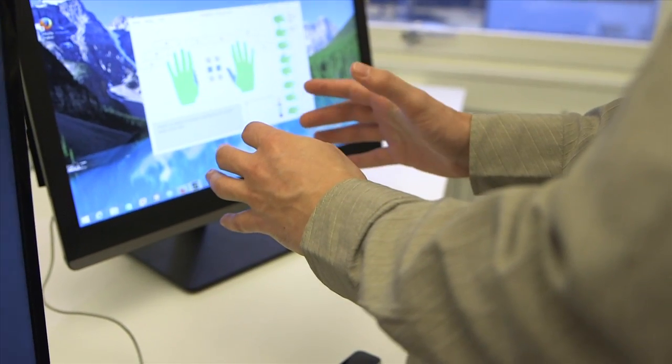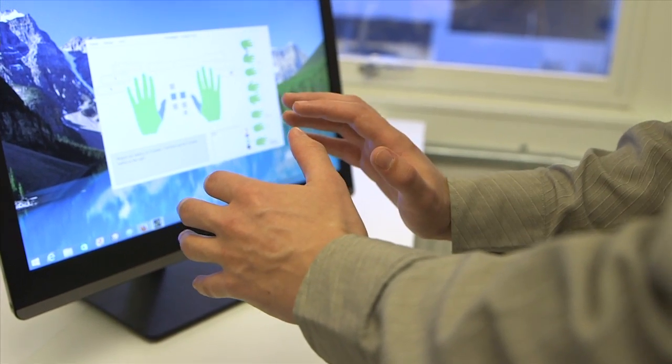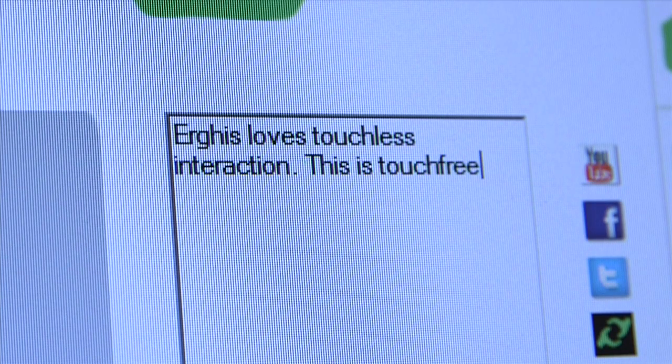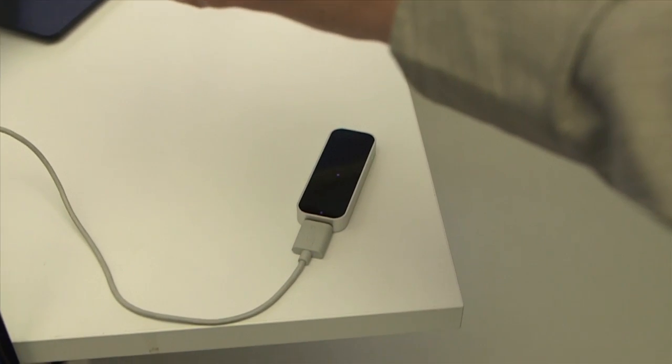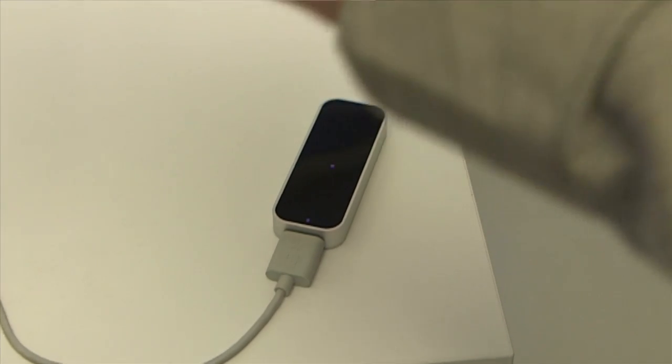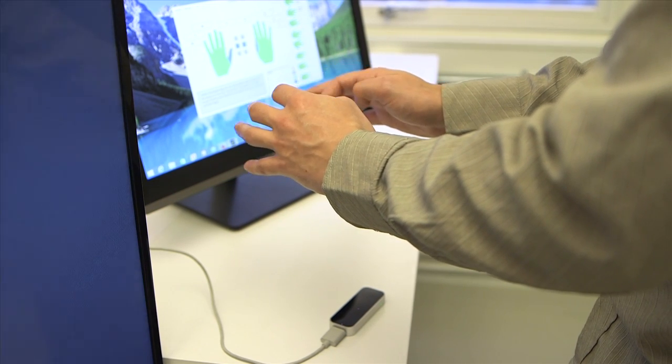The sphere is really a simulation — it's a virtual sphere that you use on your computer; it's a program. You also need a third-party sensor, for example the Leap Motion Controller or Kinect. Our program takes the motion tracking data from that and simulates the sphere in your hands.